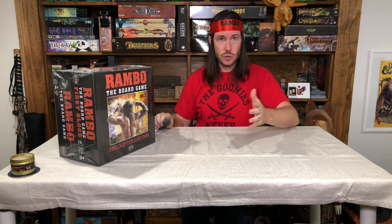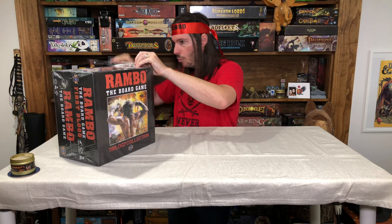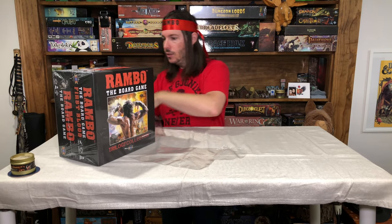If you want to compare and contrast from what was originally there with the prototype, you can do that since that video is on the channel. This is the final game, and I'm really excited to get into it. As you can see, it's completely in the shrink — I've not opened this at all. I wanted that to be a surprise on camera, exactly what I'm seeing and getting into.